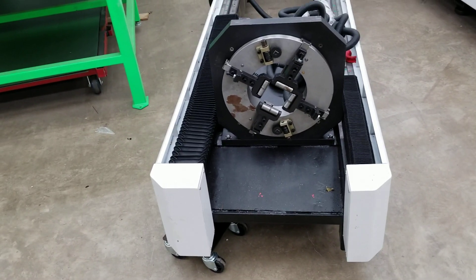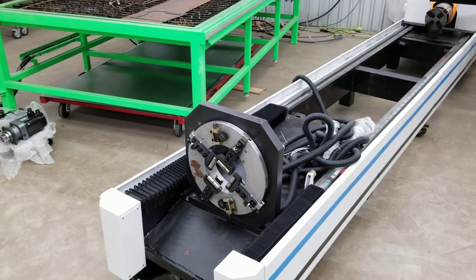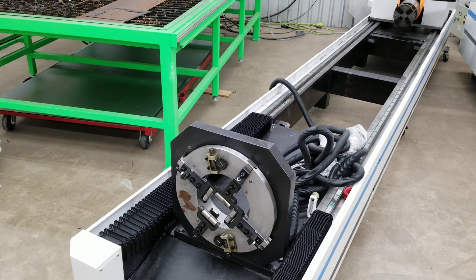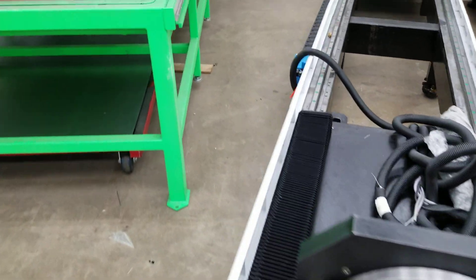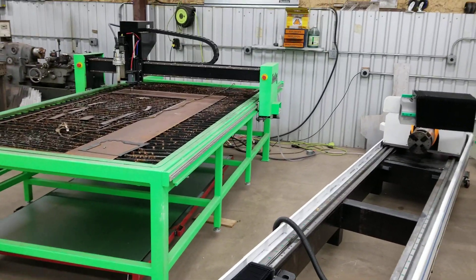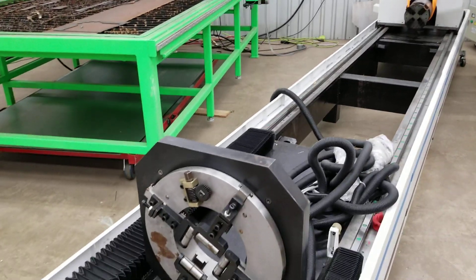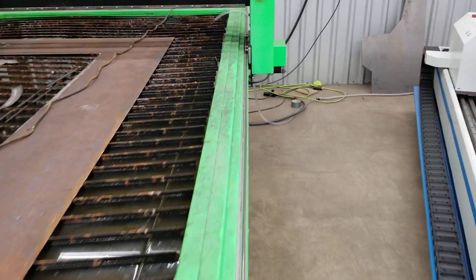I thought I would make a video showing the progress on the laser tube cutting machine. You can see the bed of it here and the chuck in the front and the support chuck here on the back. It supports a tube in there and we got a laser to put in there with it.